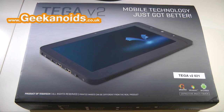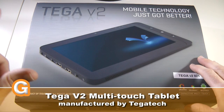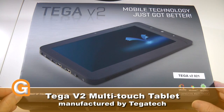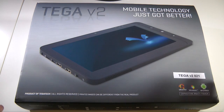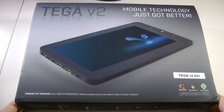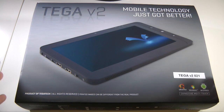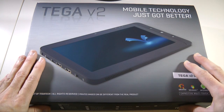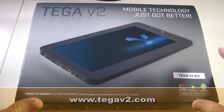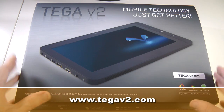Hi everyone, this is Dave from Geekanoids and this is the product that I've been teasing you about. I did put some photos up on my Instagram account, giving you a little sneak peek at the hardware. I'm happy to show you this is my unboxing and product tour of the Tega V2 tablet, from Tega Tech — an Australian company. You can find out all about it at tegav2.com.